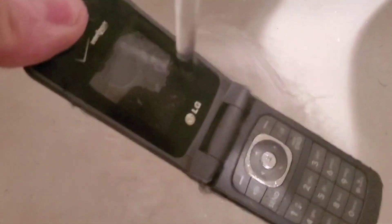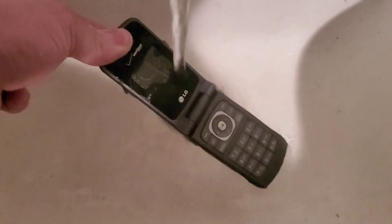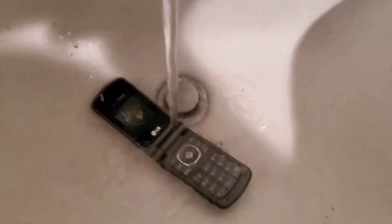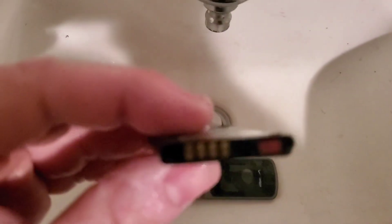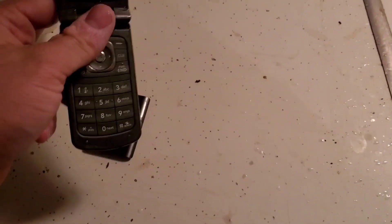Oh, look at the screen from the ice — it's on! Oh man, it's gonna pop. Alright, let's see if we can get the battery out now — yes we can. Let's go back to the kitchen sink.